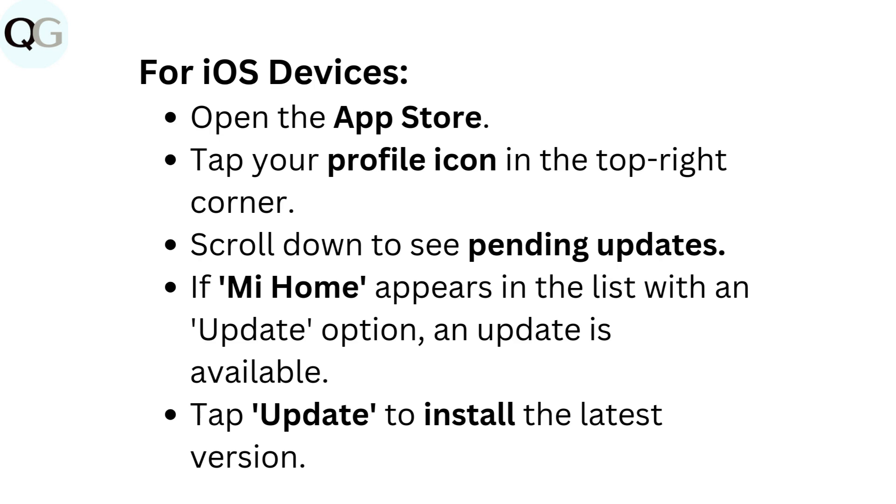For iOS devices, open the App Store. Tap your profile icon in the top right corner. Scroll down to see pending updates. If Mi Home appears in the list with an update option, an update is available. Tap Update to install the latest version.